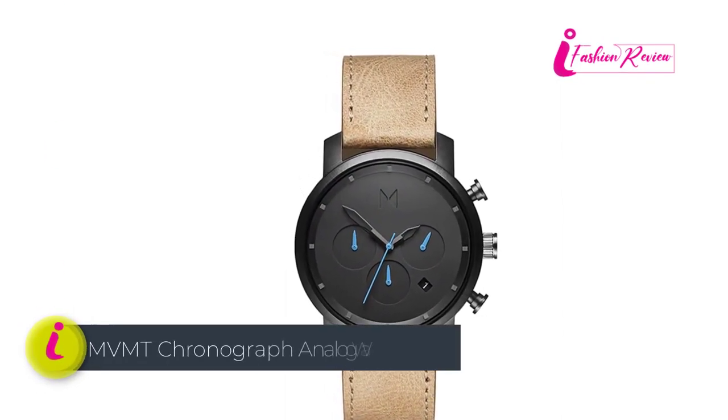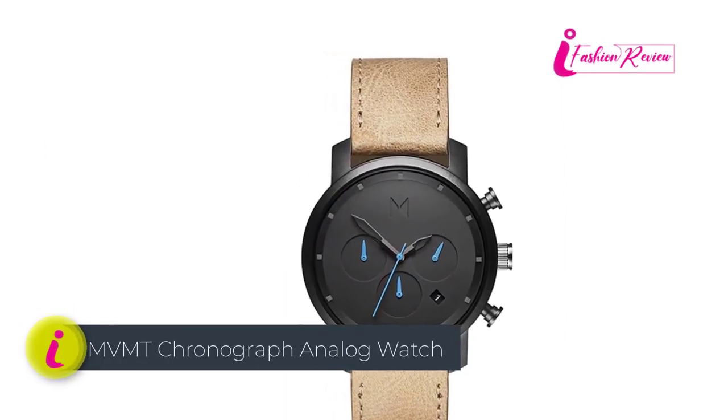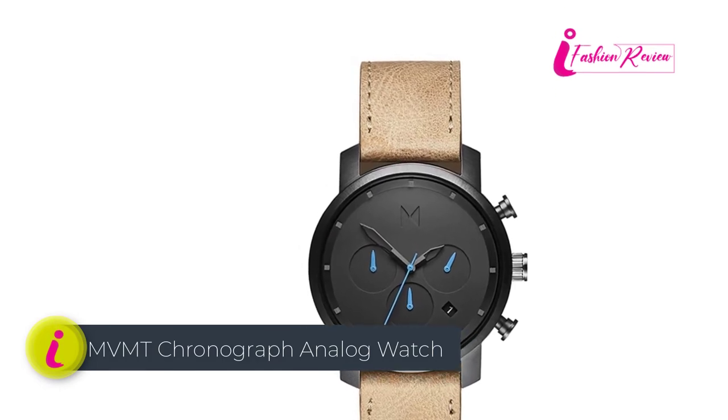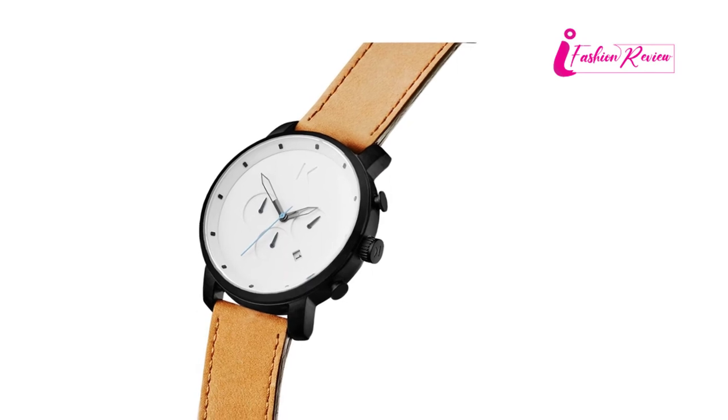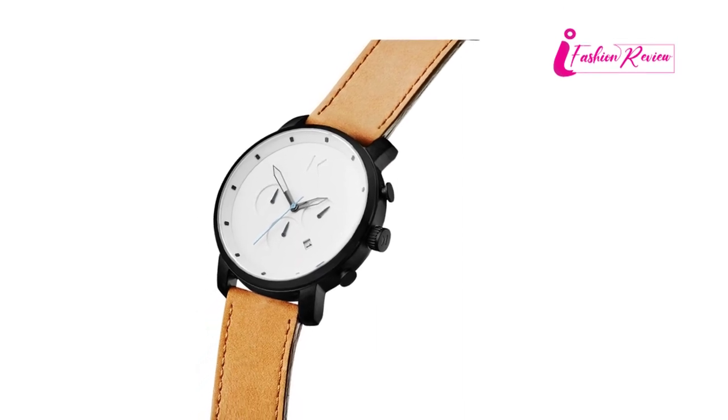Pros: Affordable, long life duration, weatherproof, dual function, durable. Cons: The battery needs to be changed frequently.